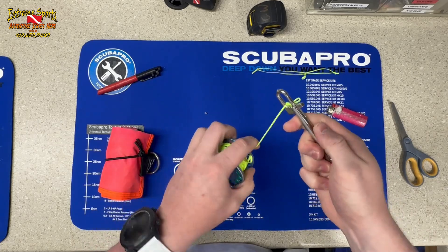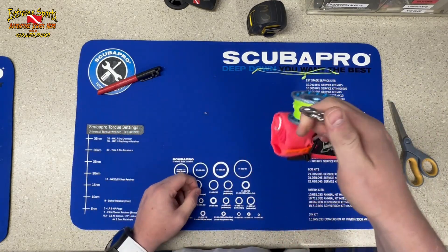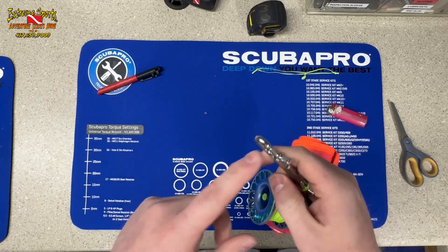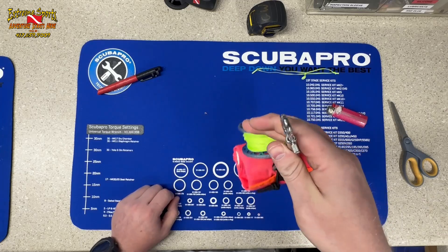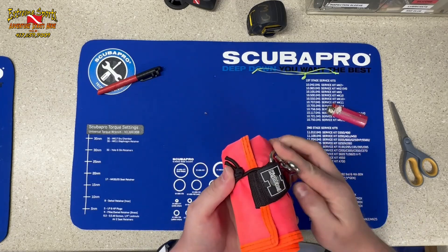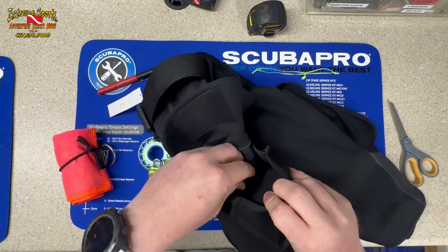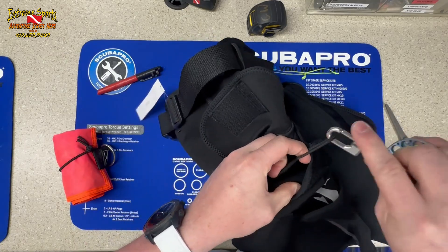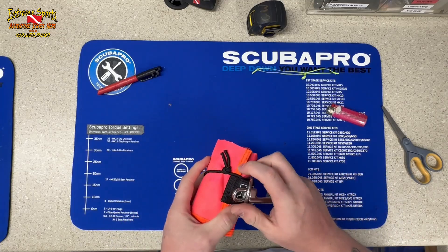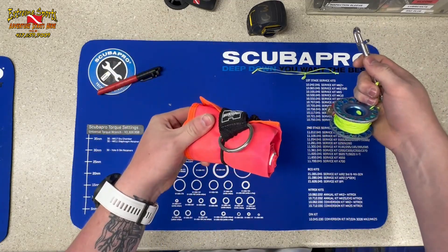We take the loop, clip the bolt snap to it, wrap it back around, clip it to it, then pass the bolt snap through the DSMB and clip it somewhere. That way if you drop it, it comes down as a unit. When we go to deploy the system — I've got a video on deploying the DSMB — we pass it through the D-ring and unclip it from our BC. Or you can use these tech shorts, which I really like — they've got a little pocket with a bungee closure and you can shove the spool in there.